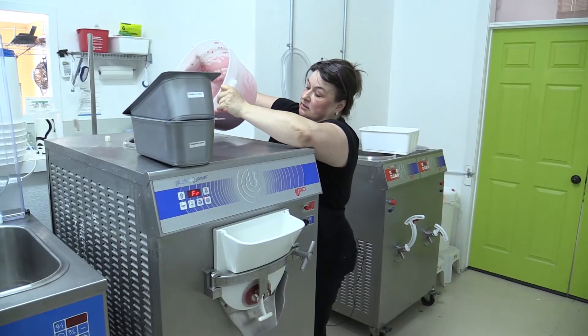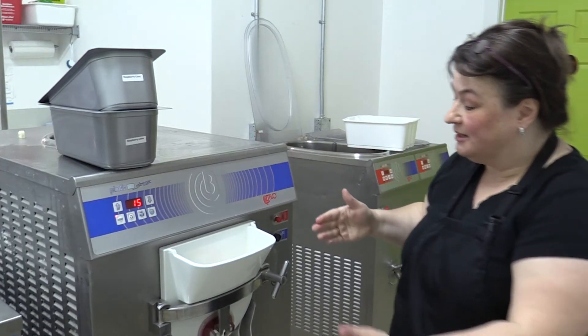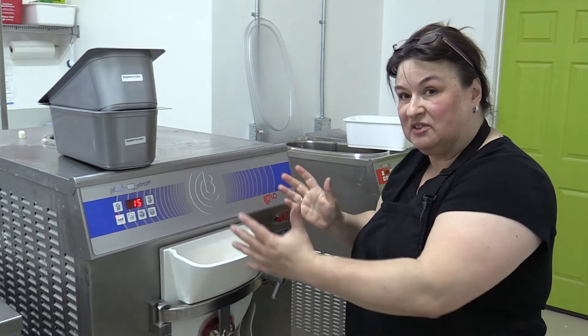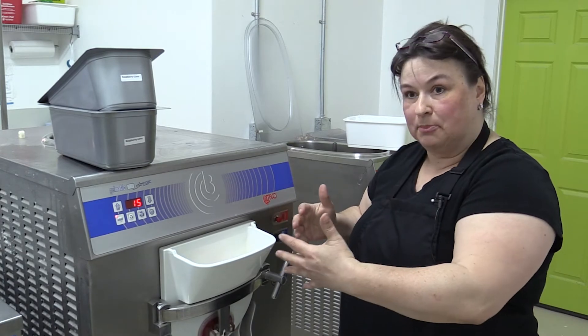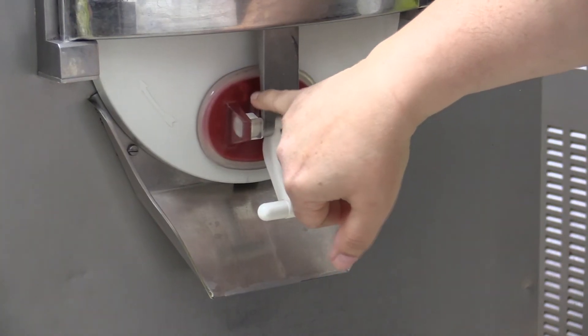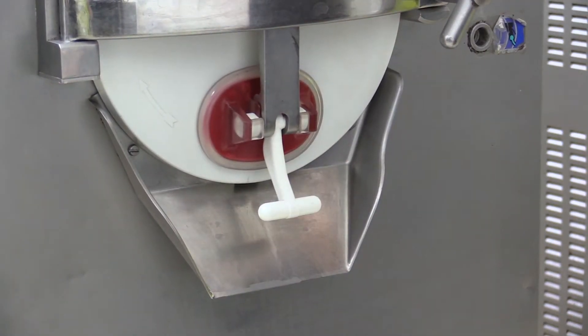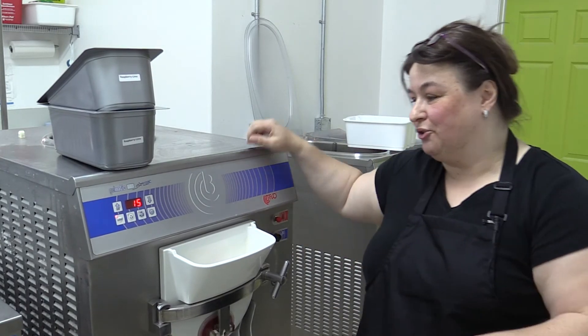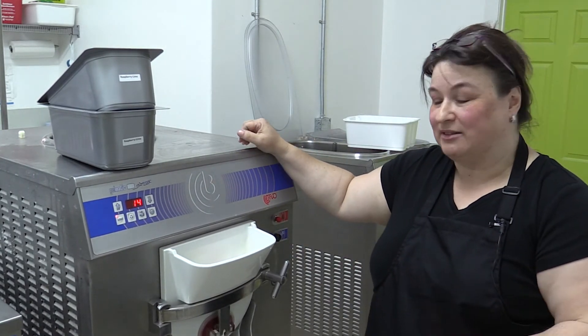So I'll pour the mix into the hopper. There is a beader mixing the gelato while the outside cylinder is cooled through the compressor. We go about minus 10 to minus 12 degrees. And I always have to listen to the machine, and then we will extract it.